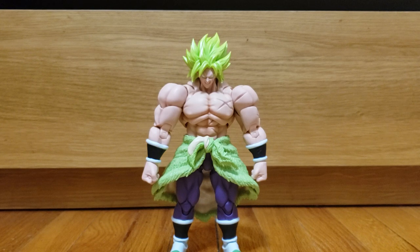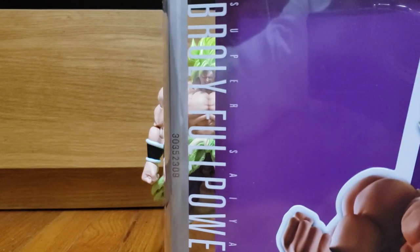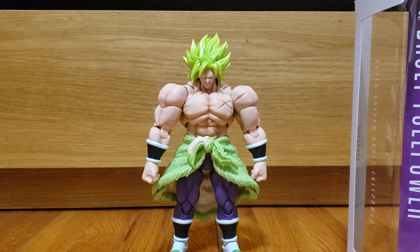I feel like because we know Broly as this big bulky shirtless behemoth, that's what they wanted to deliver first. But if we were just shown the movie first and then the figure line down the road, people probably would have been clamoring more for the armored version or even a base version rather than this one. This Broly is kind of the past Broly mixing with the new incarnation and new design choice — it's a little too bulky for my taste, even though I love the design.